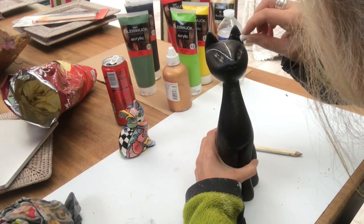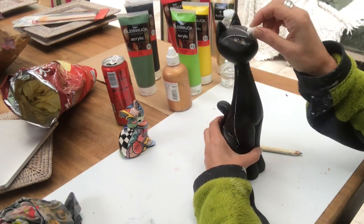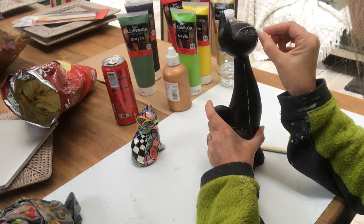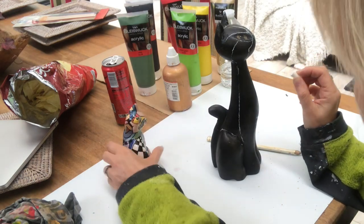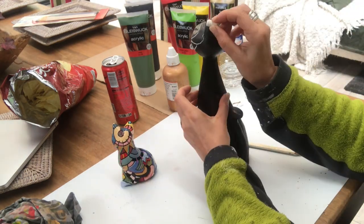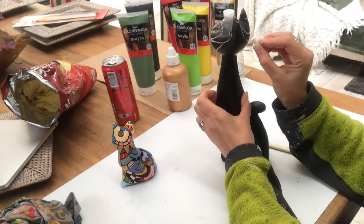I start out with some chalk and just sketch out how I want my patterns on my cat — no rhyme or reason really. You can do whatever you feel like, any shapes and any patterns. I'm just playing with it.